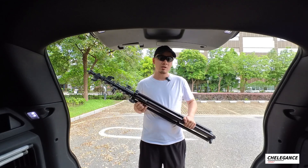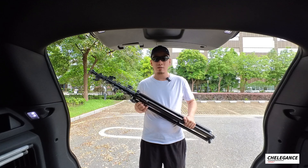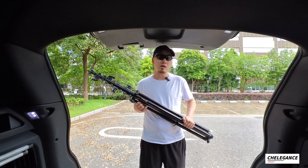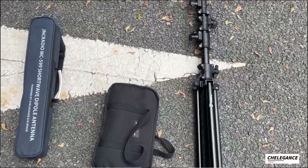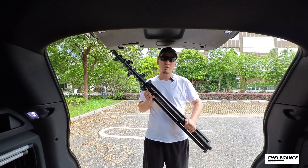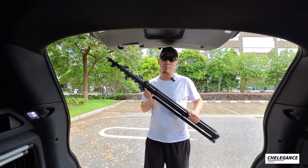Two of our available products, both of them are dipoles: the JPC-7 and the Trilligan's JNC Radio MC-599, the newly released product. Today we are going to use both of them together with the tripod to set it up in the field.